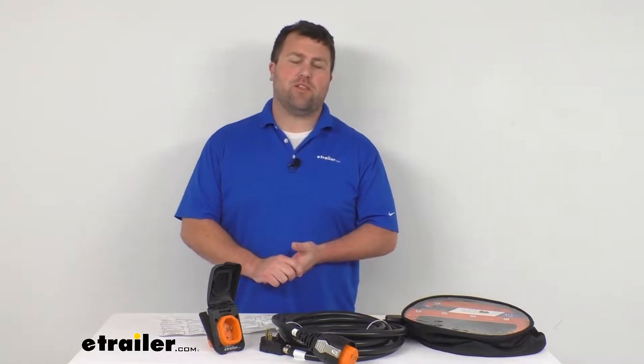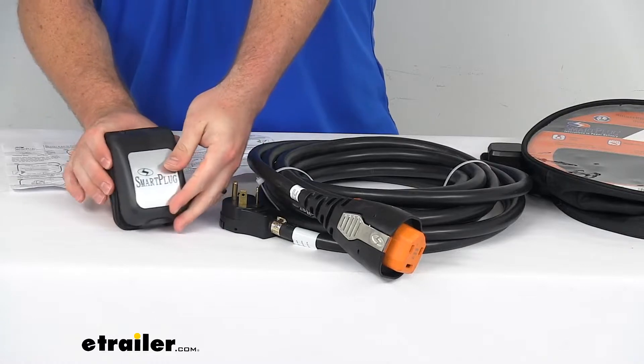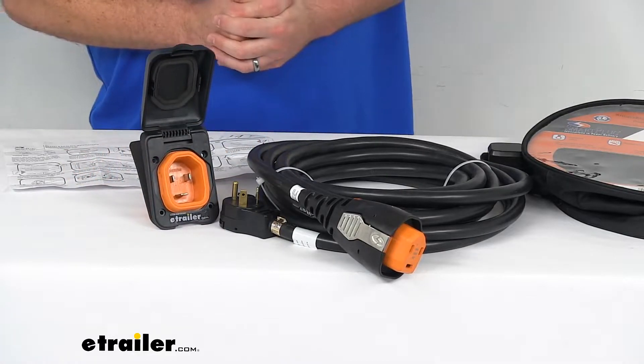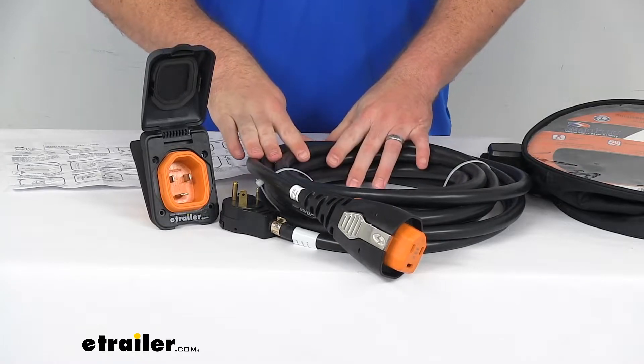Hi there, I'm Michael with eTrailer.com. Today we're going to take a quick look at this Smart Plug 30 amp RV power cord and black inlet. This is going to upgrade your 30 amp, 125 volt RV setup from your traditional twist type to take advantage of the benefits of the Smart Plug system.